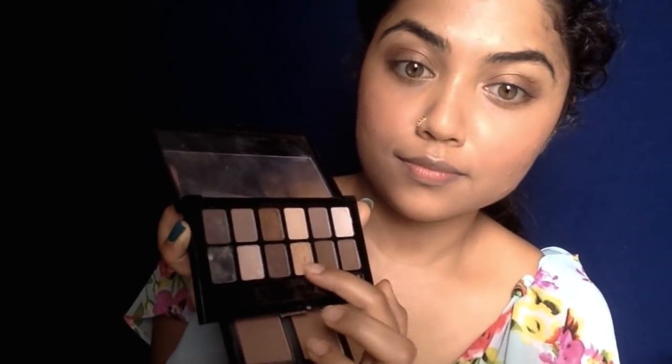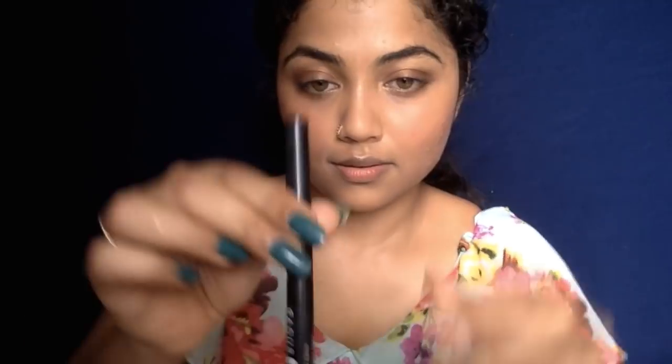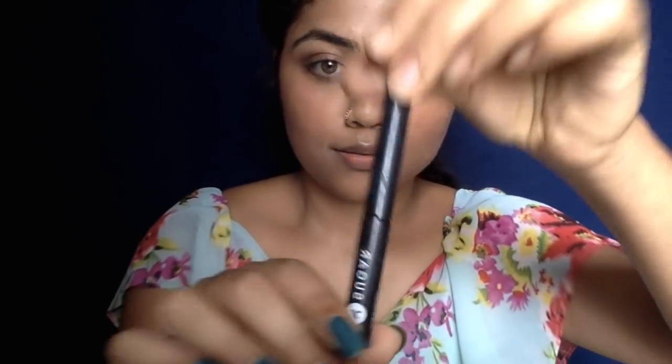My camera didn't capture the part where I applied eyeshadow, so I took the Maybelline Nudes Eyeshadow Palette, took the dark brown shade and applied it all over my crease with just my fingers, then the golden shade on the brow bone to highlight it. I also applied the golden shade in the inner corners of my eyes to highlight further. You can use just your fingers for this — it's easy.